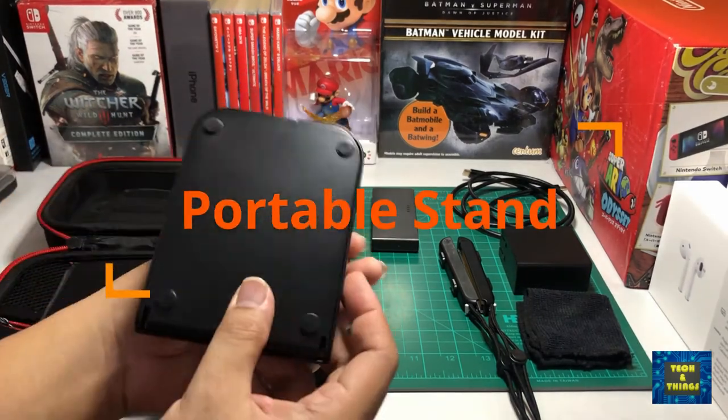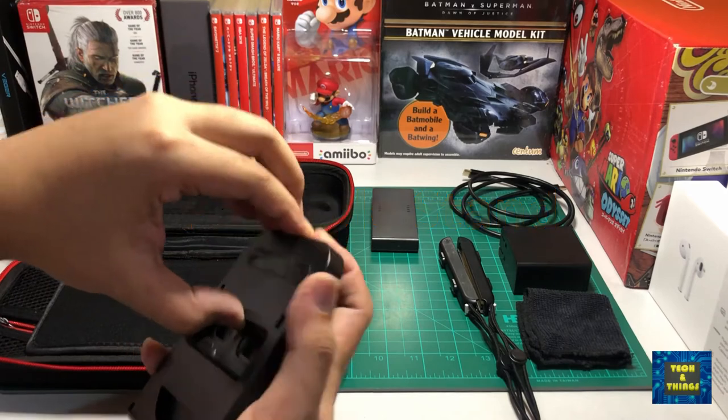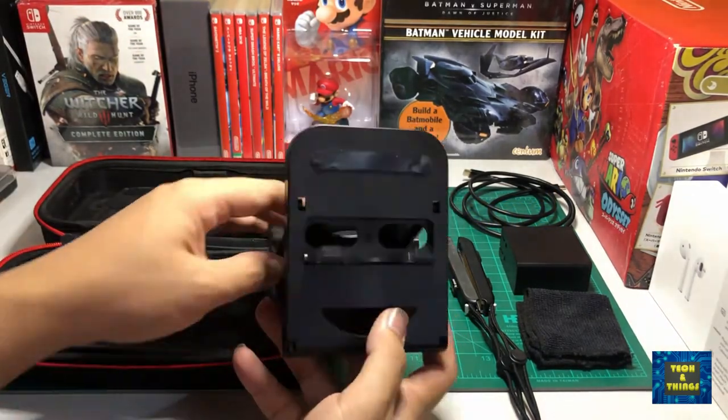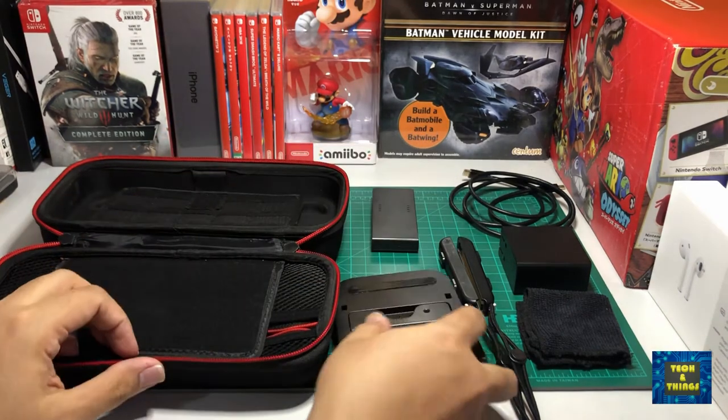Since the Switch has a flimsy kickstand and cannot be charged in tabletop mode, I always bring a portable stand so that it can elevate the Switch for better viewing and enables charging during tabletop mode gaming.